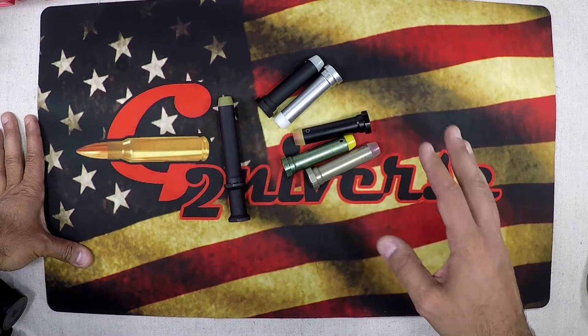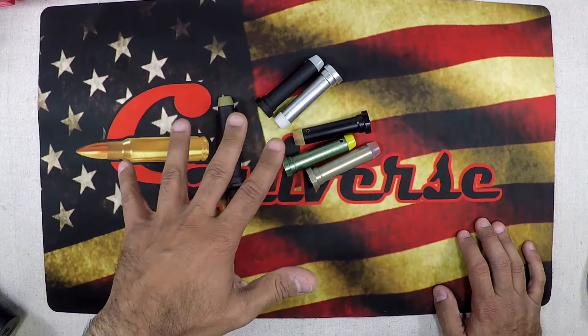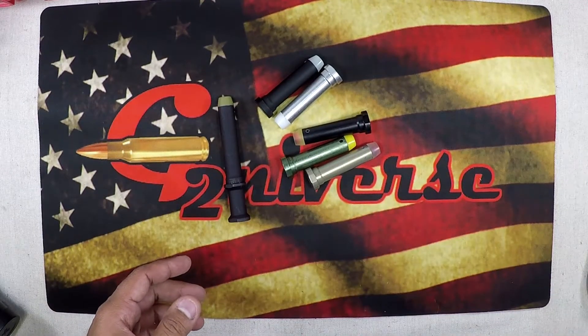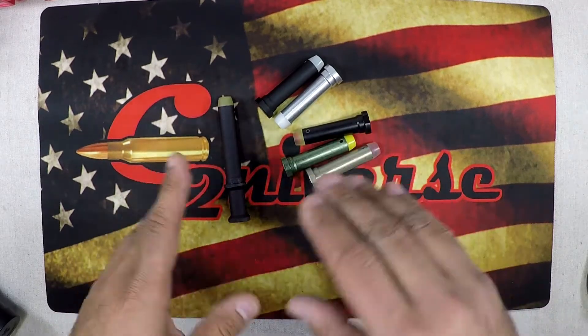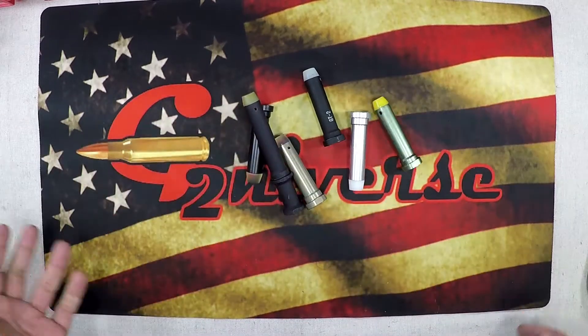What I'm going to show you is my process. If you go through this process and see that maybe it isn't the buffer system, you can move on to the gas system — you can buy an adjustable gas block and things of that nature. But the first step you should always take is check your buffers.